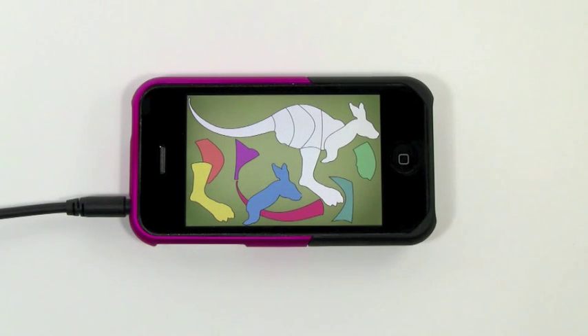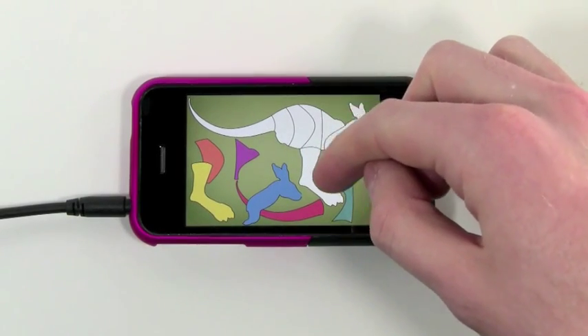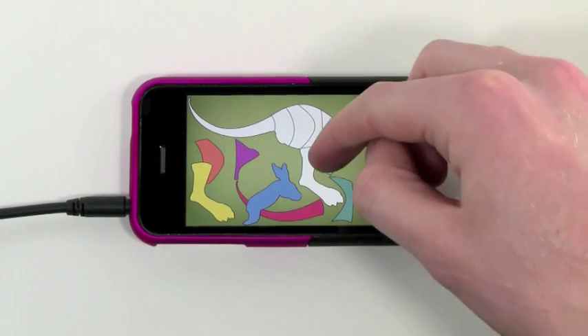So that's basically it for Shape Builder. There's a total of 146 puzzles, so there's definitely lots to do in this. And it's great for ages three to six — so for your kindergartner, your preschooler, or your first grader — I think they'll really enjoy this application.